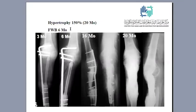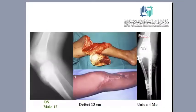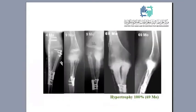Another example: osteosarcoma of the proximal tibia with a defect of 13 centimeters. This time the fibula was inserted as a double barrel free fibula graft. Union was achieved in only four months, and you can see the sequence of hypertrophy. After around seven years — a long-term survivor — hypertrophy reached about 100 percent after 69 months.